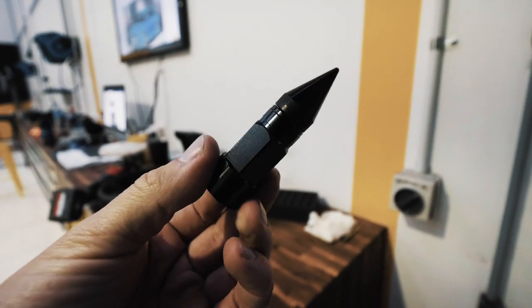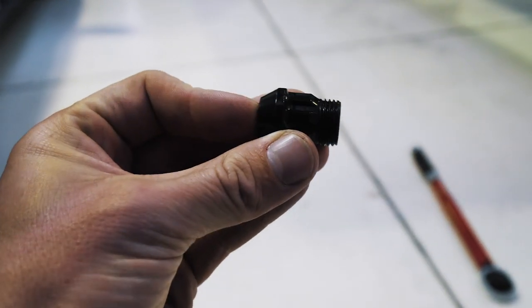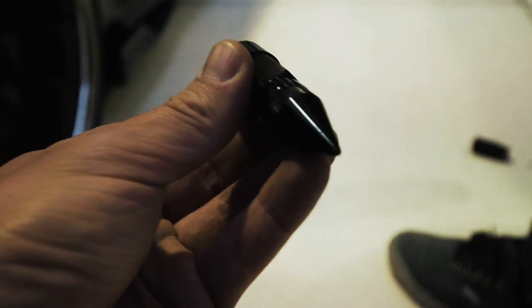So we're just starting to put on these spike lug nuts for the wheels. This is the part that actually torques onto the wheel, and then you just screw on the outer part — that's steel and this is aluminium that just goes on top. It has a rubber washer so it stays on while you're driving.